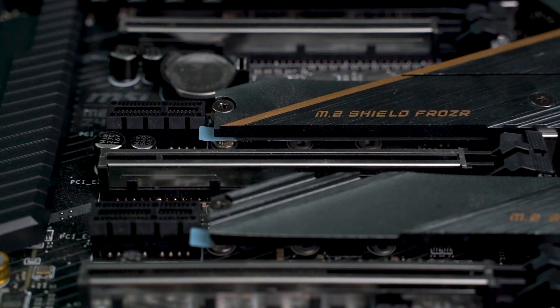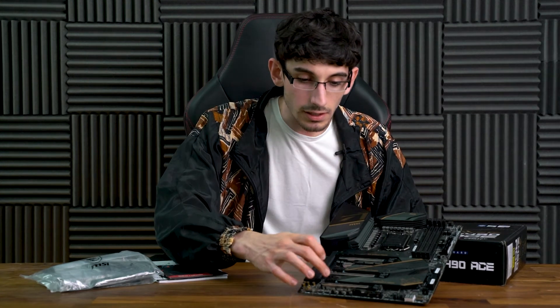Onto expansion slots, and there's obviously a wealth of them. It touts three PCIe 3x16 slots, with the first capable of full x16 speed, the second x8, and the third x4. There are also two PCIe 3x1 slots in both size and lanes, provided by the chipset.